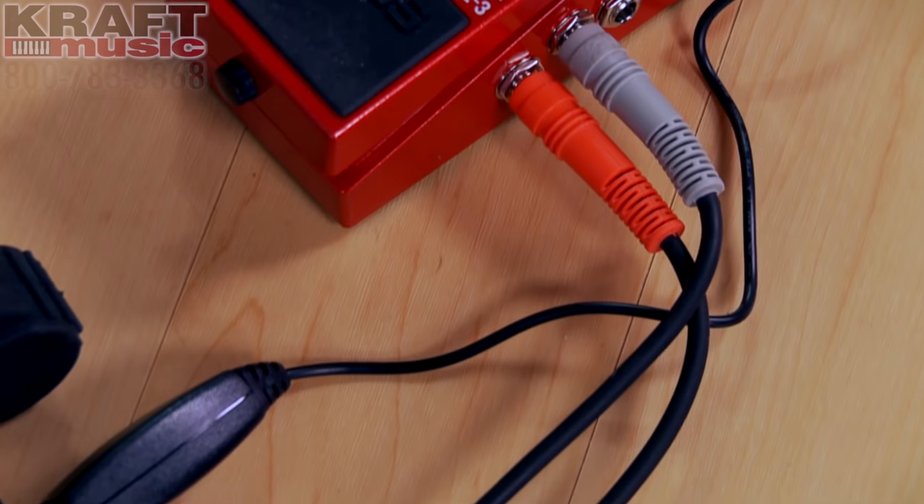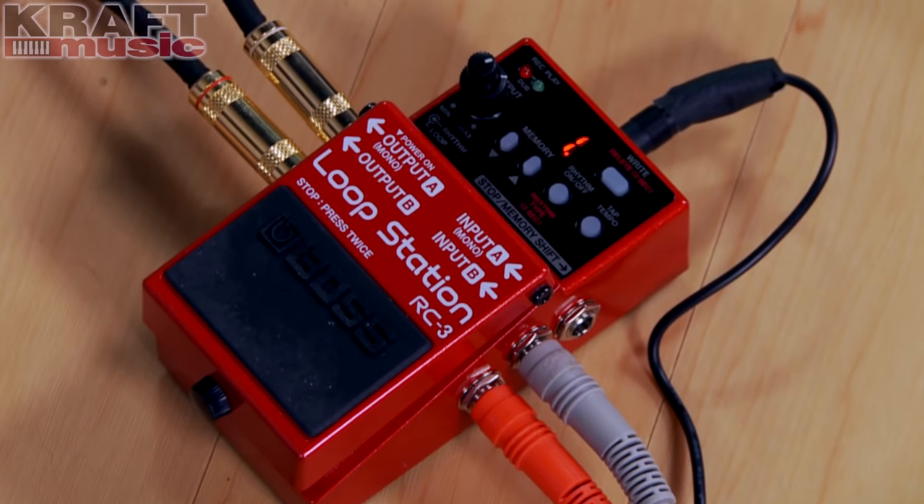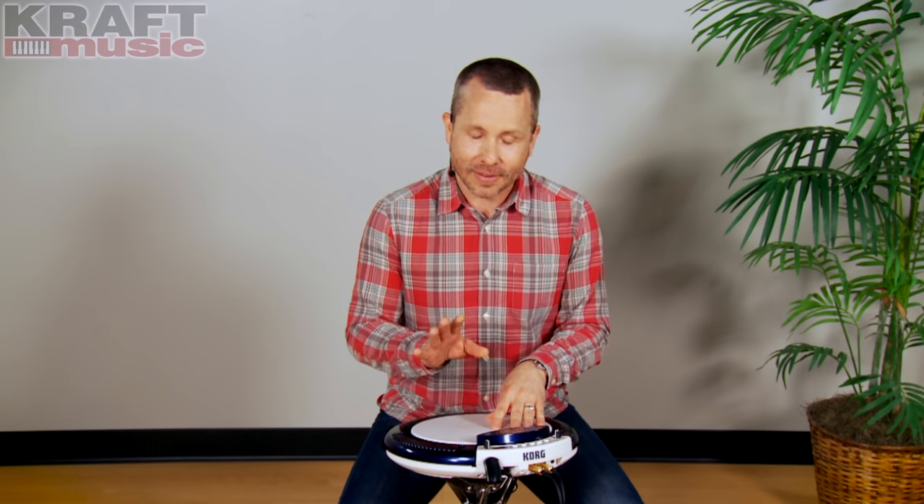What if you could take the percussion sounds in Wavedrum and layer them to create patterns that you could then play along with? We're going to do just that. We're going to bring in a Boss RC3 looper pedal and create our own patterns to play with. I have a confession to make — I've never used a looper pedal prior to prepping for this video, but it's a lot of fun. Let's check it out.